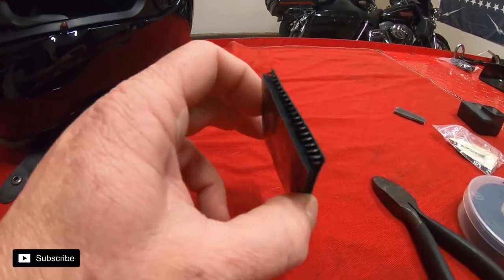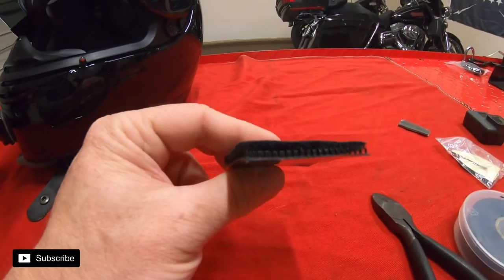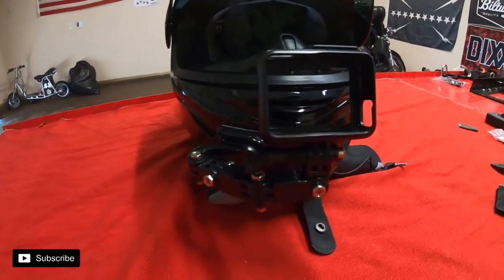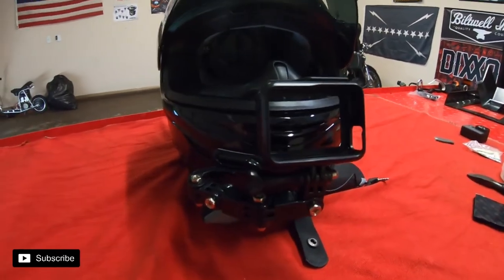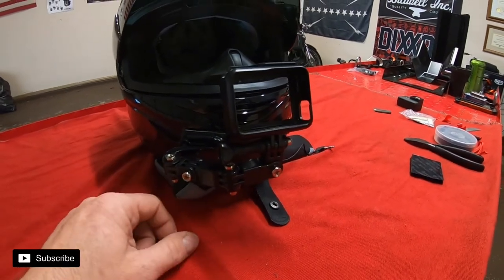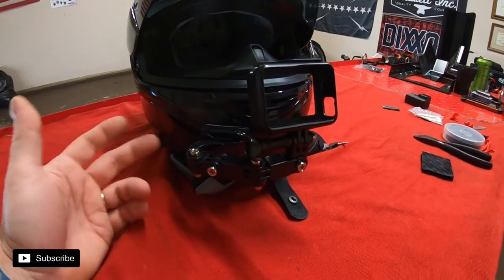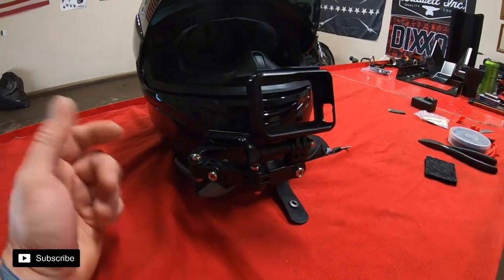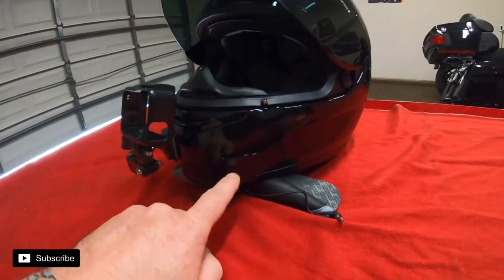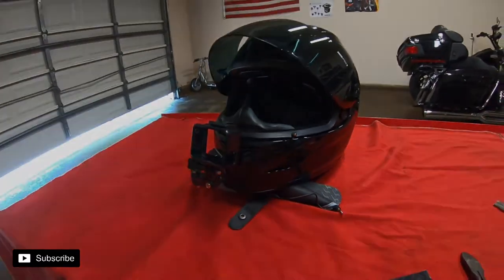The industrial Velcro is rated to like 100 pounds or 15 pounds — something crazy — so this stuff is really good. It's cheap, about 10 or 15 dollars. I'll try to put links in the description for the Velcro and the mic adapter mount. People always ask what kind of mount this is — it's just an Amazon helmet mount. If you Google 'GoPro helmet mount' it will show up, but I'll put a link in the description.